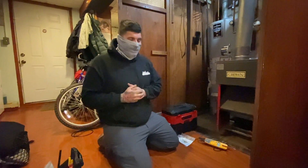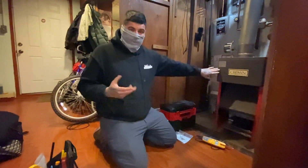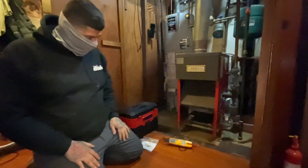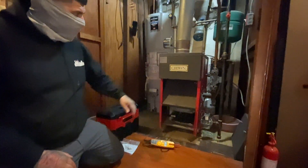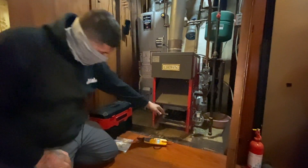How you guys doing today? So today we're gonna diagnose a Crown boiler with no heat. I jumped out the thermostat, heat doesn't turn on. 24 volts goes to the stack switch and 24 volts also goes to...